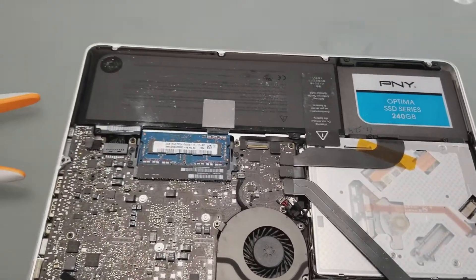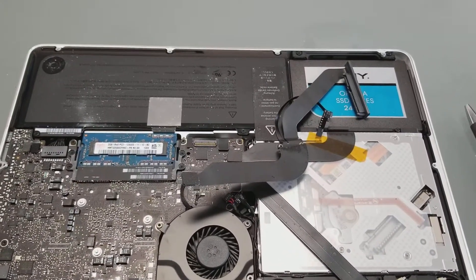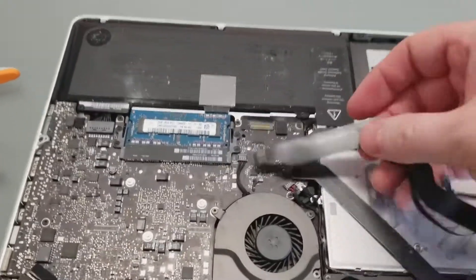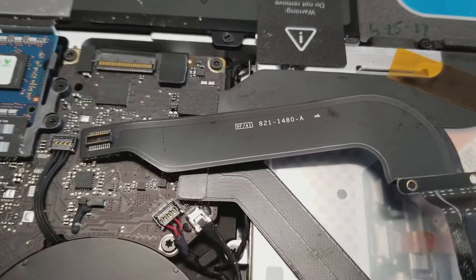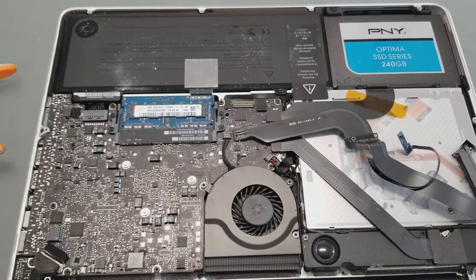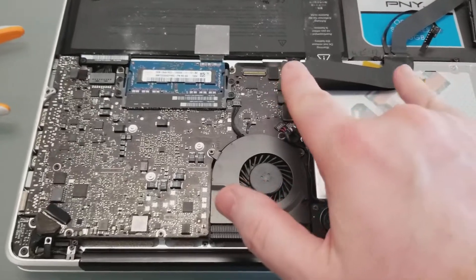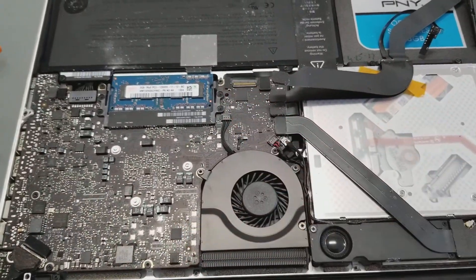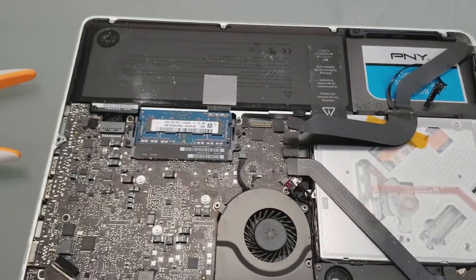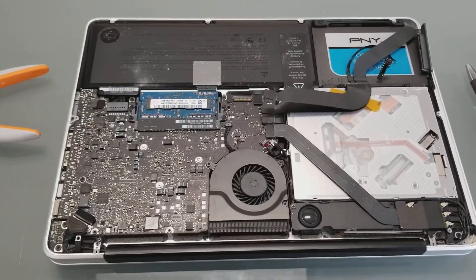Win some, lose some. But just so you know, the repair for the folder being displayed on a Mac is replacement of this flex cable — the hard drive flex cable. Reference your part number; they may look the same but the lengths can be different from one MacBook to another. Keep that in mind. Hopefully that helps somebody — give me some likes, subscribe, and have a good day.